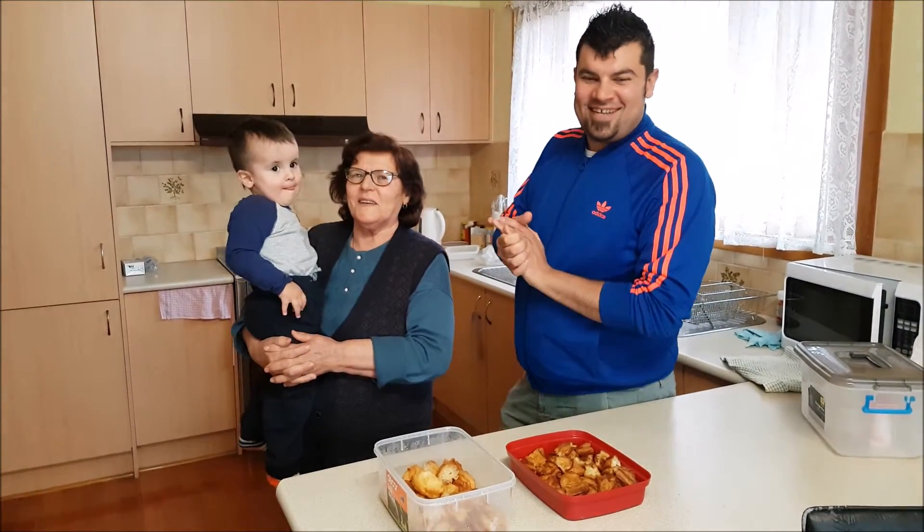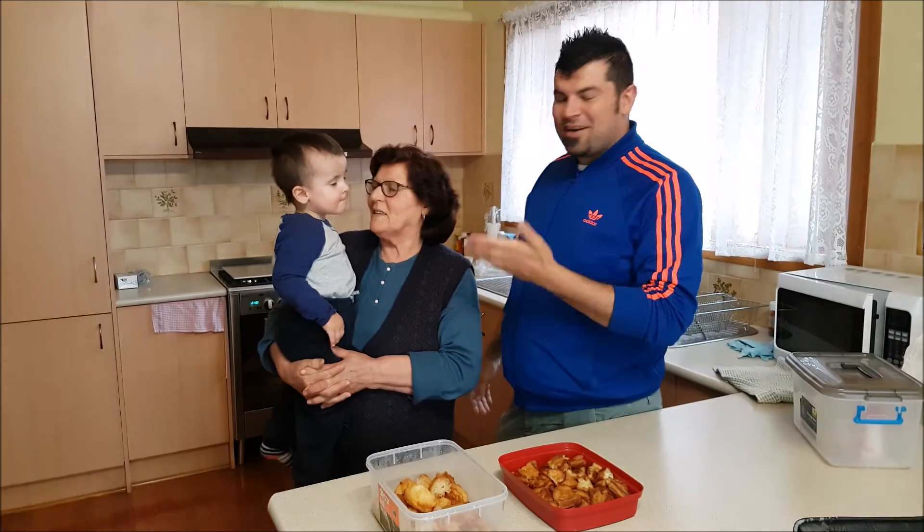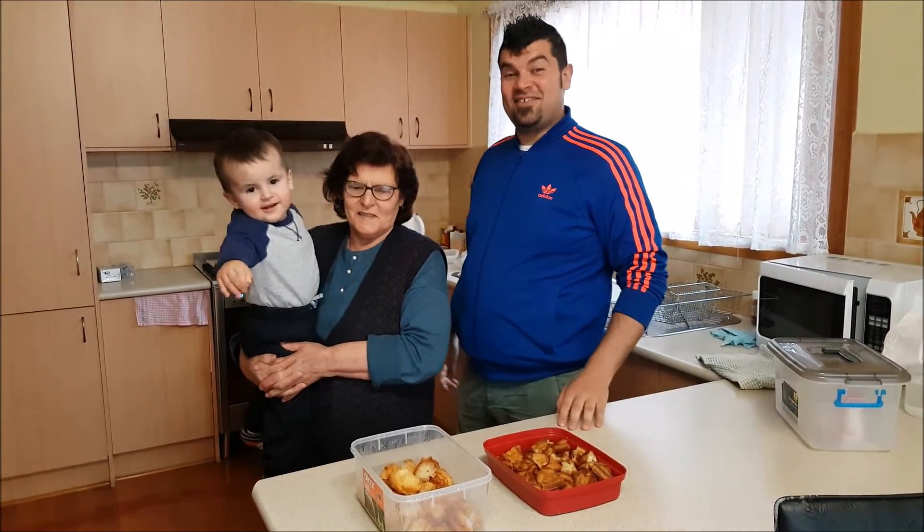Back again ladies and gents — we're here now at my Bubba's house. This is my inspiration for this group, she's going to give a taste and tell you exactly what it's about.